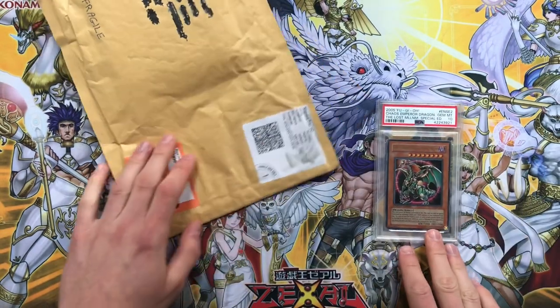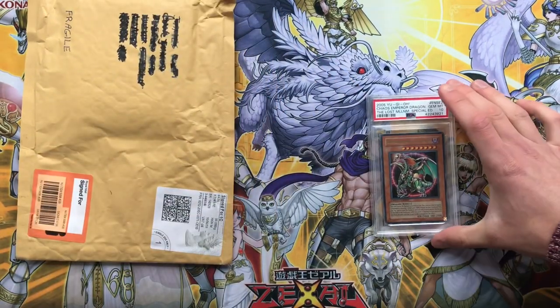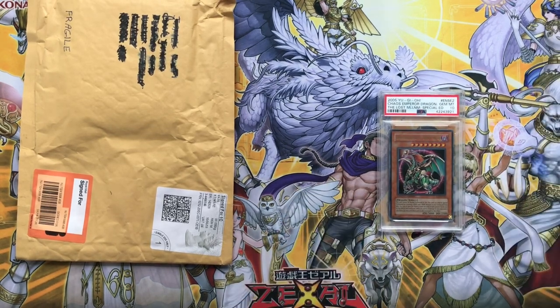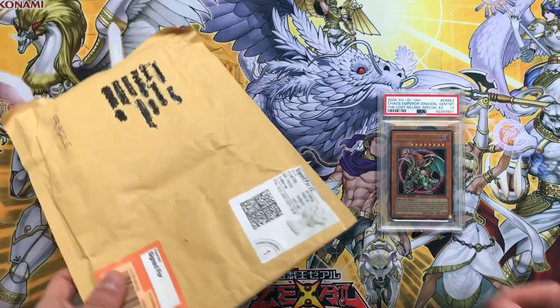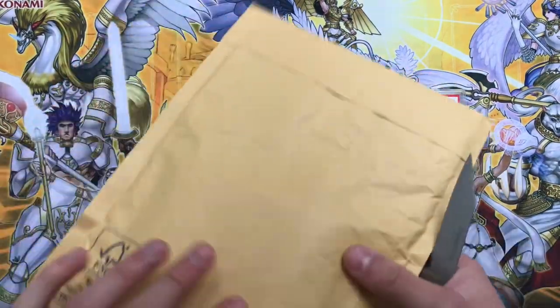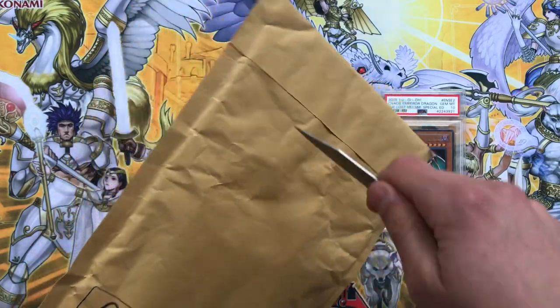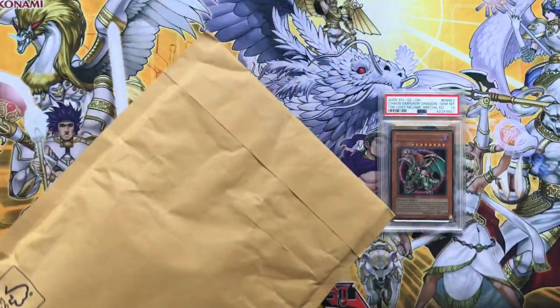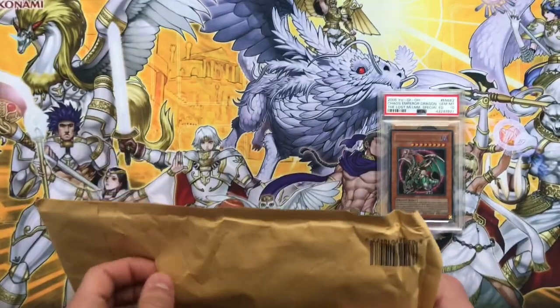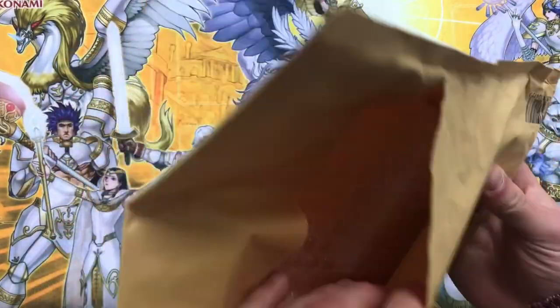Admire that gem mint 10 - gorgeous! Hopefully we will have had our PSA graded returns by the time this video goes up, should be in the next couple of weeks. This is the issue when I film these videos in advance - you guys are pretty unsure of what I get when. Anyway, that gem mint 10 was the first piece of mail. On to the second piece of mail.